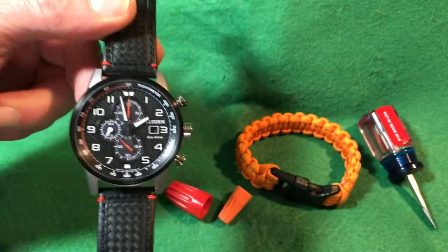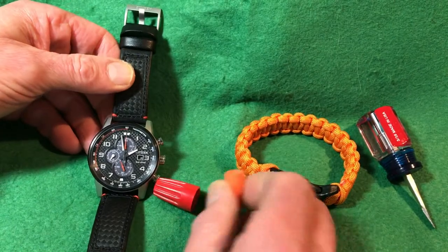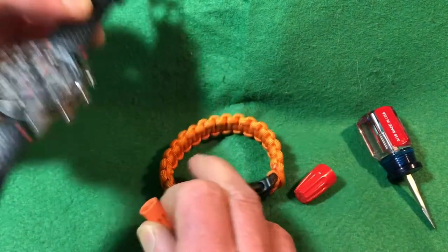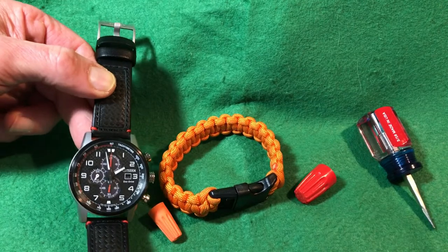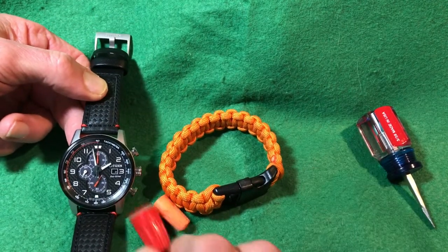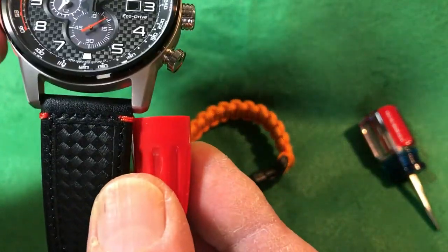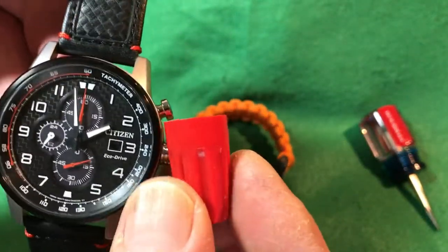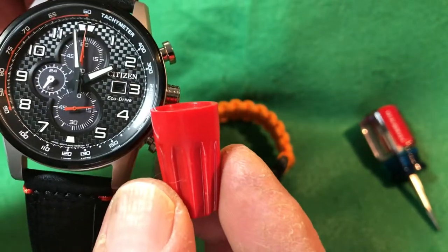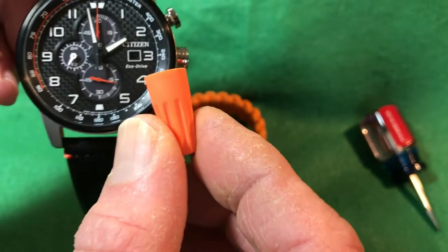If you really wanted orange and you get red, you might not be happy with that. Here is what orange looks like. As you can see, it doesn't look quite the same to me. And here's red — those are red threads. The hands might have a tinge of orange to them, but it looks more red to me.